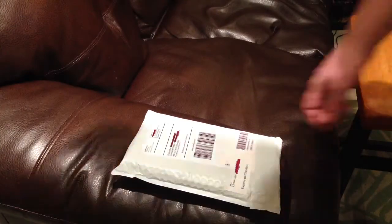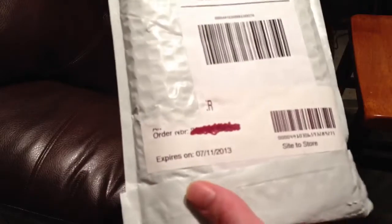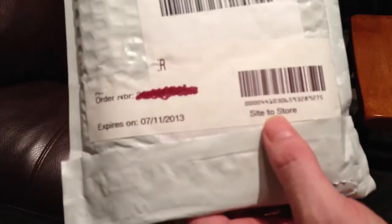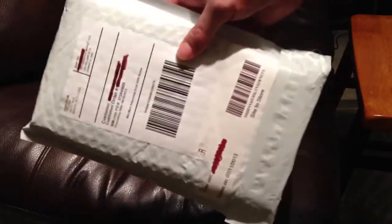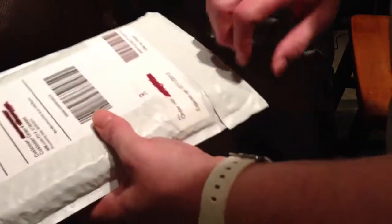What up YouTube, supercharged iOS, and in this video we're going to do an unboxing of a Favi smart stick wireless keyboard. You can get this from Walmart — I purchased it from Walmart.com site to store and picked it up at my neighborhood Walmart. You can also order it and get it delivered to your home, depending on which area you live in. So let's get into it.